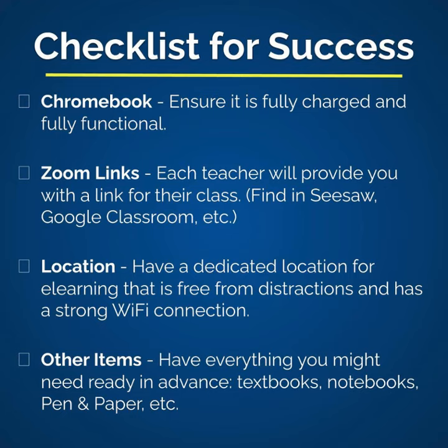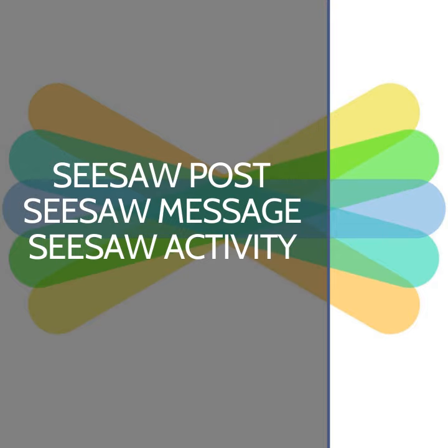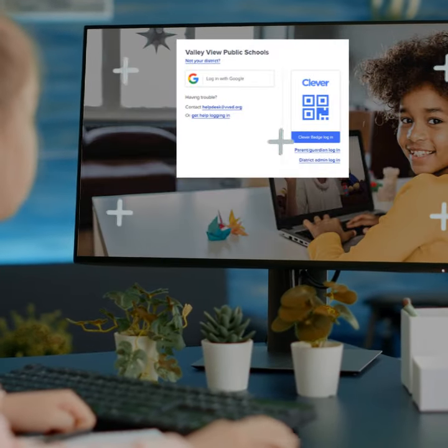Next, know where to get your teacher's Zoom link. In our elementary classrooms, this will most likely come from Seesaw as a post, message, or activity for that day. Students would need to sign into their Seesaw accounts through Clever in order to access the Zoom link posted.